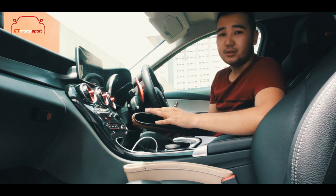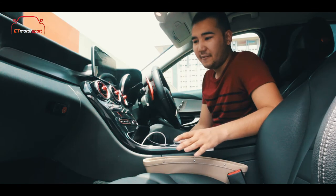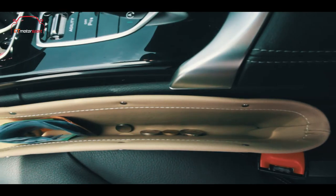Also, I didn't mention — we have three colors: beige, black, and brown. Any other small accessories that are lying around in your car, you can just get this seat gap pocket and put them inside.